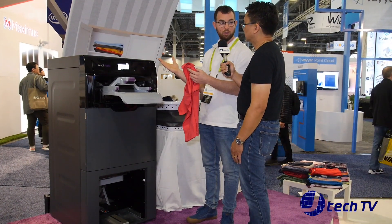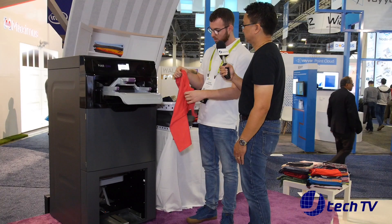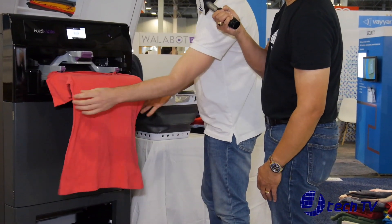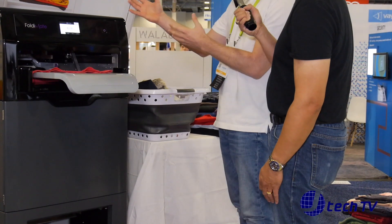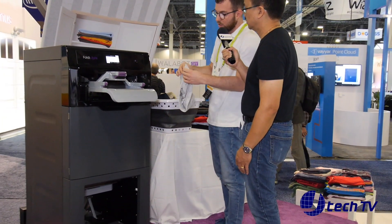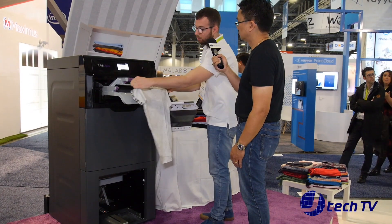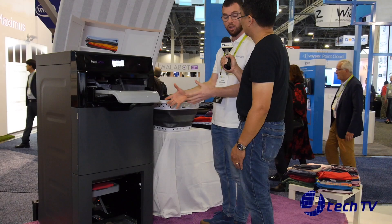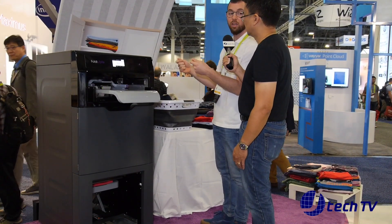And I can show you how it works — very easy. So all you need to do is just put the item inside the clips and that's it. And every time the clips are coming back, the machine is ready for the next item and there is no limitation. You can just feed it as many as you want. And every time the pile is ready, you can take it out and keep feeding it.